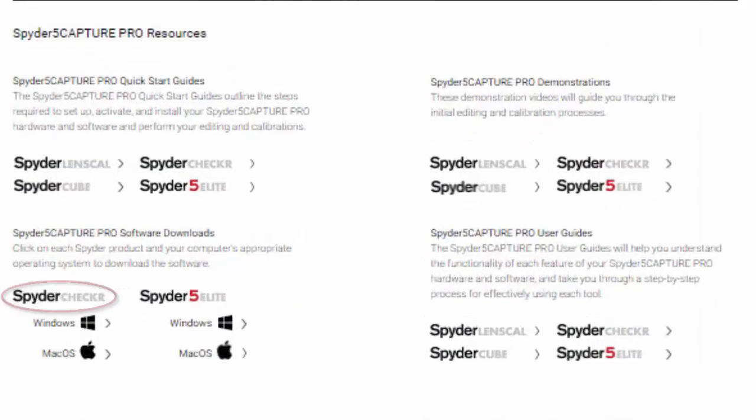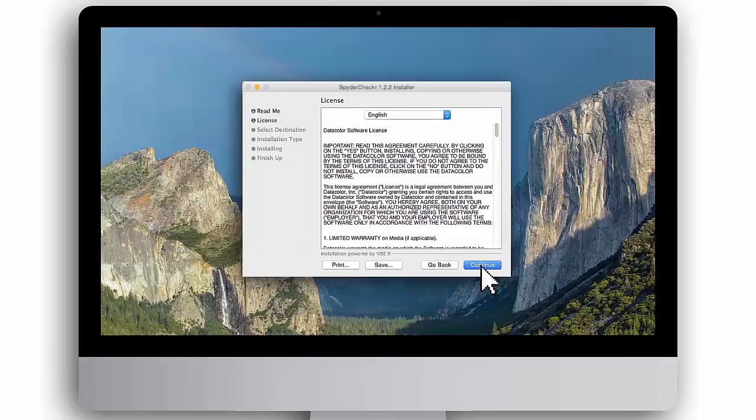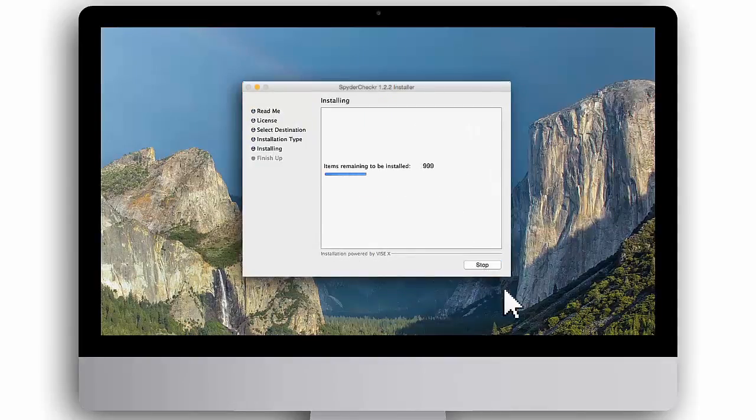On this webpage, click the software download link for Spyder Checker. Then select your computer's operating system, Windows or Mac. To install the Spyder Checker software, double-click on the downloaded installer file and follow the prompts until installation is complete. When you see a message that the software was successfully installed, click Quit.